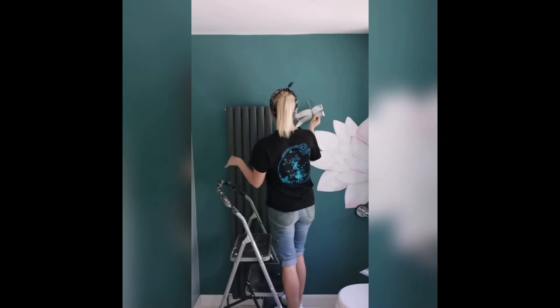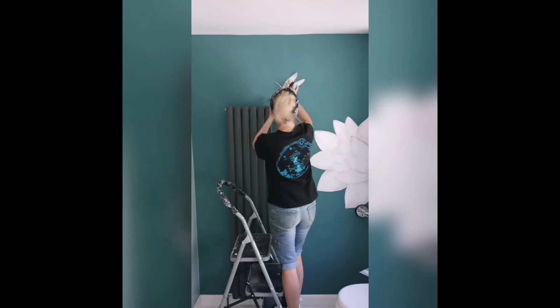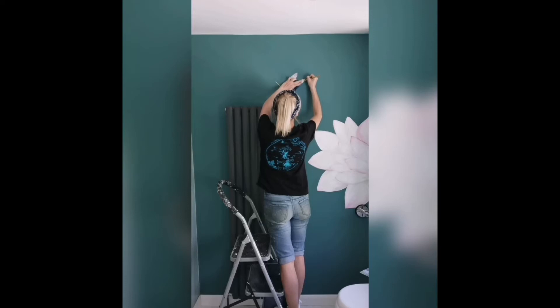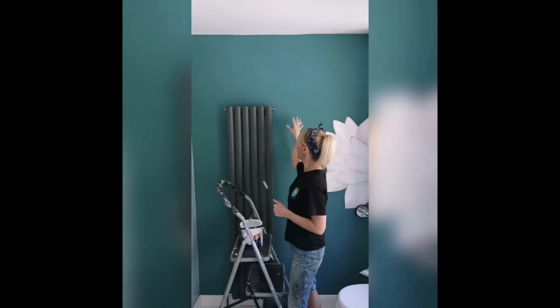I'm just going to put him on the wall, play around with where I want him, and then just draw around the edge. I quite like him off to the side a little bit, coming in. I'm happy with that — okay, she's ready for painting.